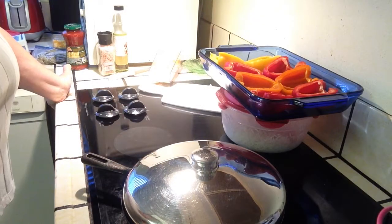Hi everybody! Welcome to Little City Goes Country. Today we're going to make Mexican Stuffed Bell Peppers.